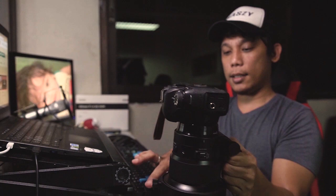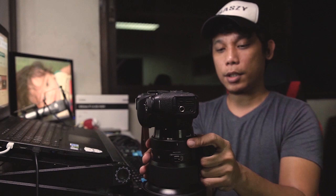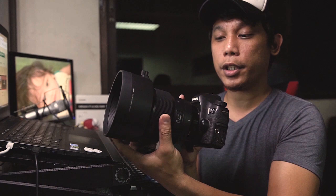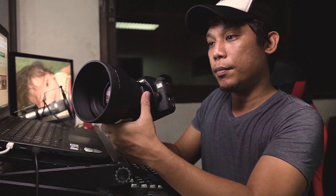Gawa siya sa plastic pero meron siyang rubber dito. So in case na ilapag mo siya sa makintab na surface, hindi siya dudulas — kakapit. Yun yung isang gamit niya: pag hindi mo gagamitin, pwede mo siyang ilapag muna sa mesa, hindi siya dudulas. Isang tulong mo din itong hood na ito, kaya may rubber siya. Yung focus ring naman niya, smooth naman siya pag ginagamit mo — okay siya pag nag-zoom ka ng manual. Pero bihira naman akong gumamit ng manual, ino-auto ko talaga siya. Isang maganda rin dito, mabilis yung focus niya.